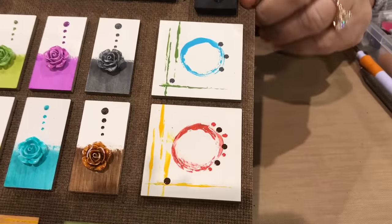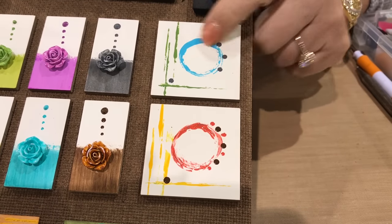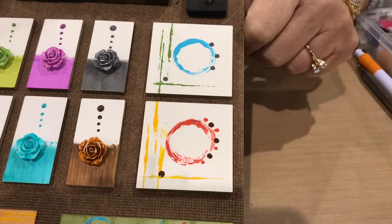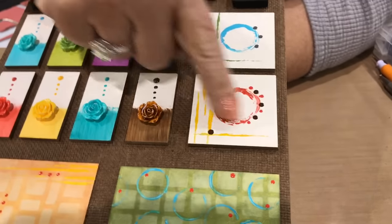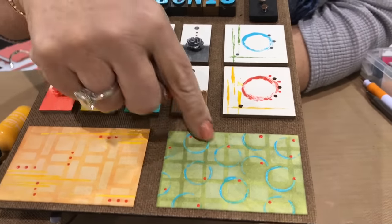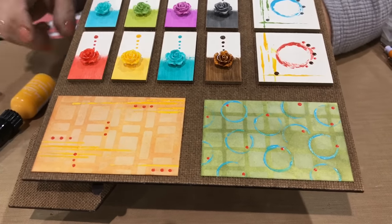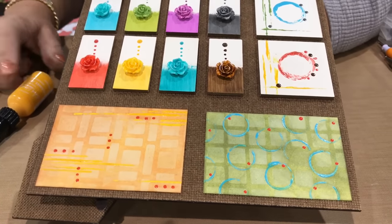This is actually stamping with enamel accents, and what you get is a shiny raised image. For the mixed media look I did it a little bit irregular, but for people who want things perfect you can have perfect little stamped images. We started out with eight colors that match the new mini archival — so these are the new eight colors.